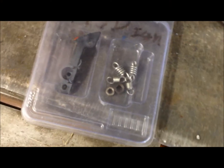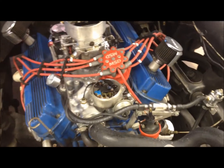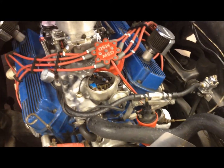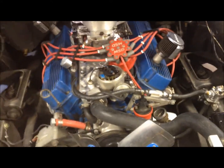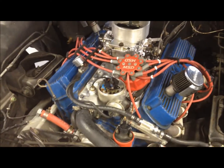I wanted to make a quick video on adjusting the MSD distributor stop bushings with the distributor in the car, because it's quite a pain to have to pull it out and flip it upside down. I found this method to work pretty well. It still took me about 10 minutes to get it, but with some precision, doing it time and time again, it gets pretty easy.